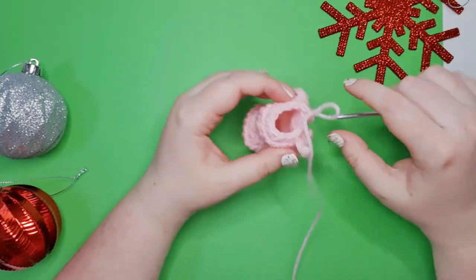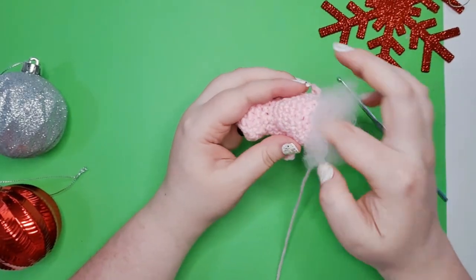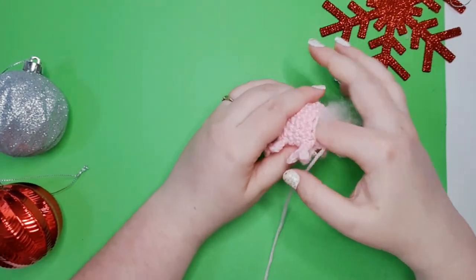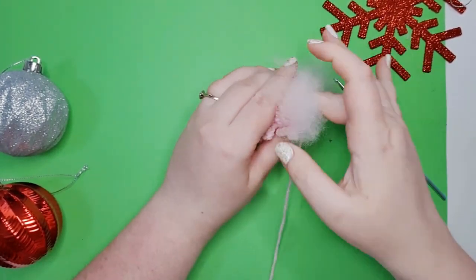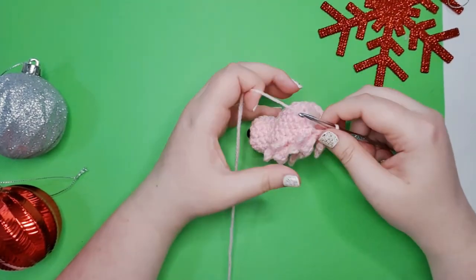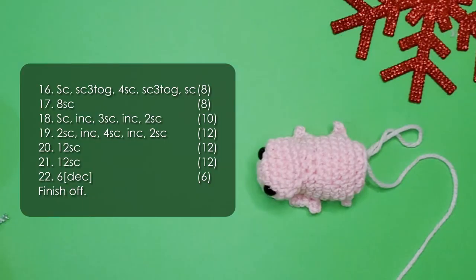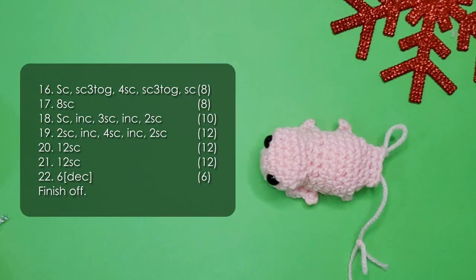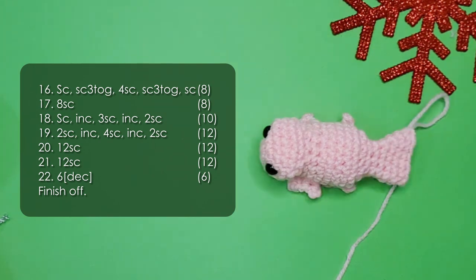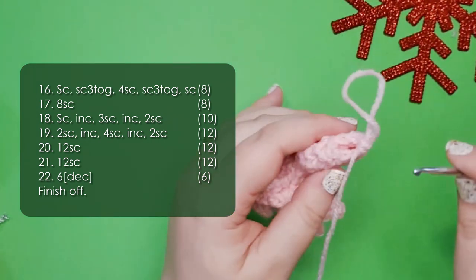At this point we are going to stuff the head and body — you can stuff them fairly firmly. From this point on we're going to be working up his tail which we won't be stuffing at all. We're going to work the next seven rows to build up the little spoon of a tail, and finish off.